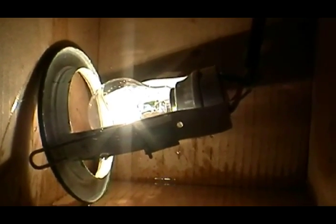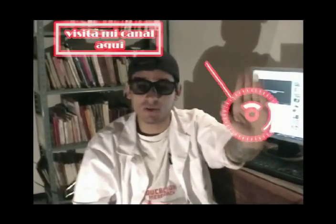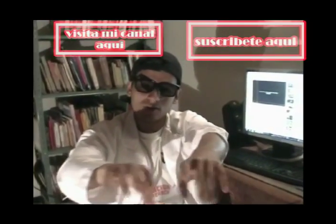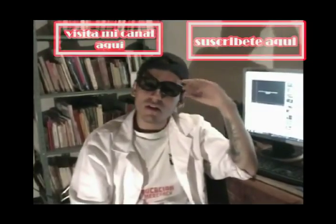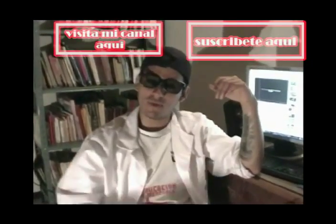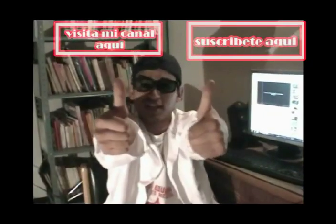Gracias por la atención muchachos. Si te gustó el video dale me gusta. Si quieres ver más videos interesantes visita mi canal. Si quieres recibir nuevos y mejores videos, por favor suscríbete a mi canal. Por favor deja un comentario debajo del video, debajo de la descripción, y recuerda compartir este video con tus amigos en tus redes sociales o donde quieras. Yo soy Rafa GQ 2013 y espero que tengas un excelente día.